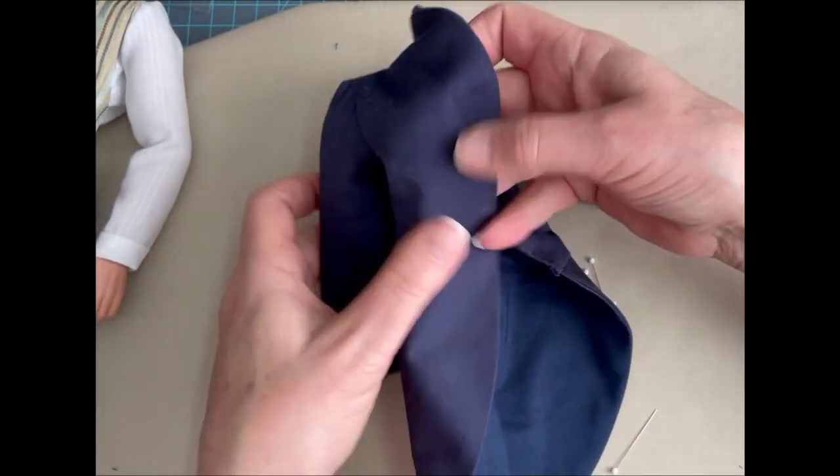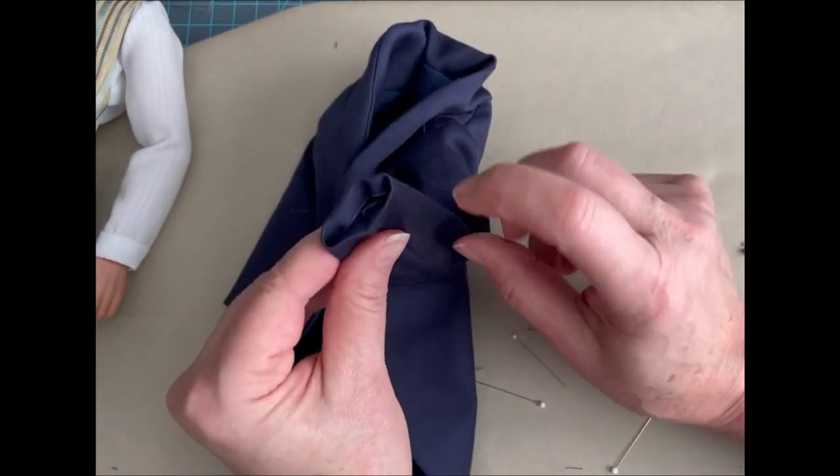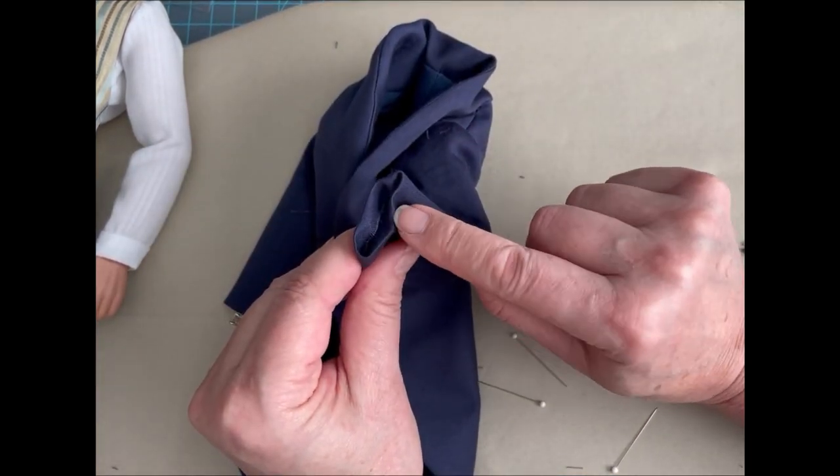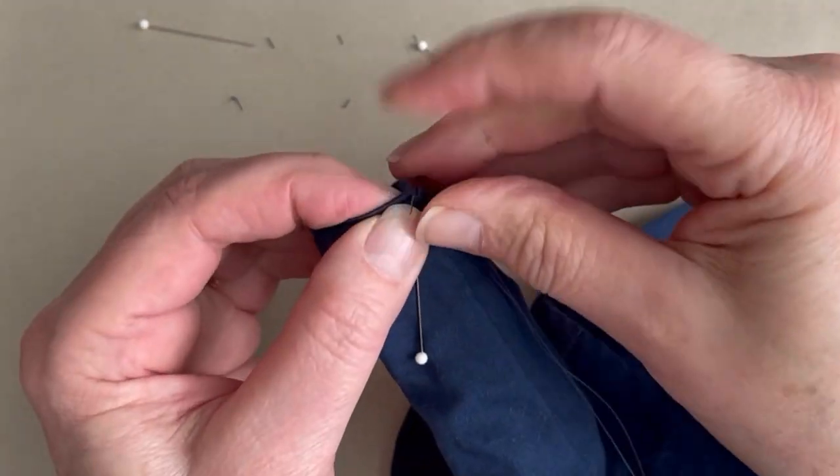Now that we have the waist lining sewn, the next step and the final step before fitting it to the doll is to sew the lining of the sleeve at the sleeve cuff.